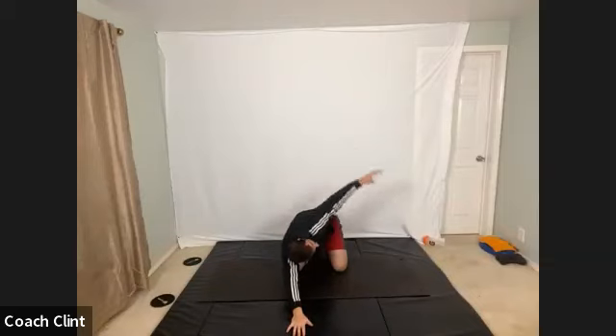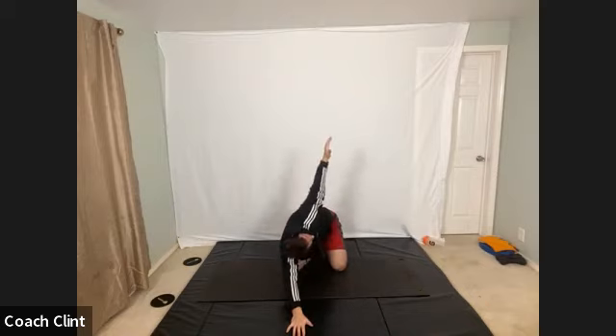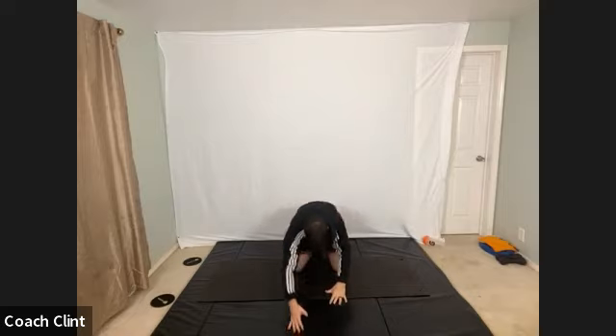Good. Rotate up and switch to the other side. I reach out a little bit now — my arm isn't right under my shoulder. I reach out a little bit into that almost child pose position as I reach underneath. Just helps to get a little lower into the shoulder. Rotate up. Last slow stretch. And then we're going to speed things up a little bit. Rotate up and stand.